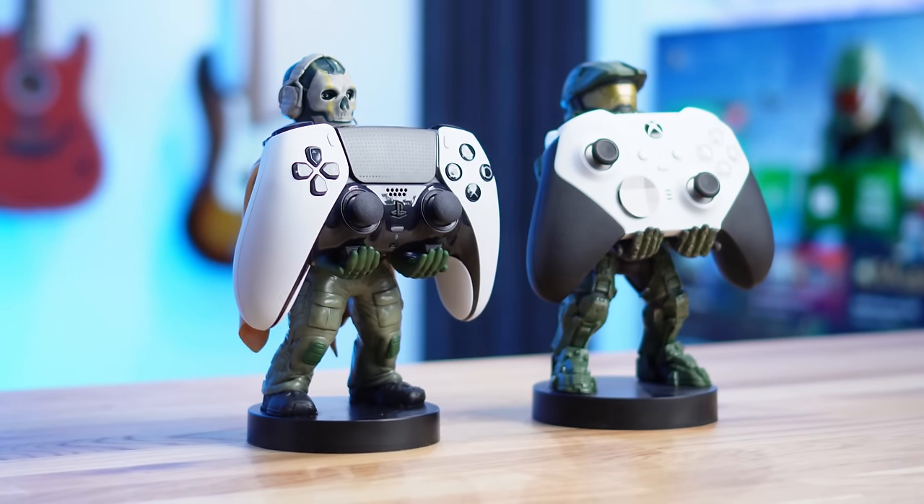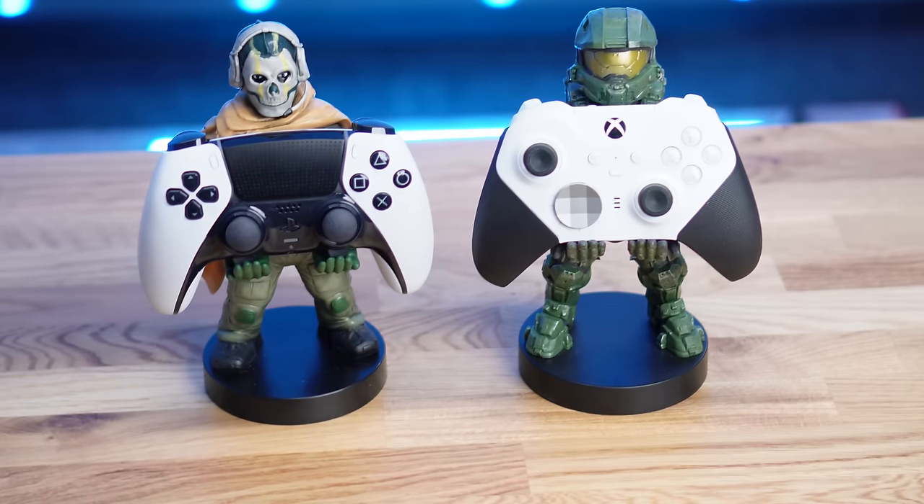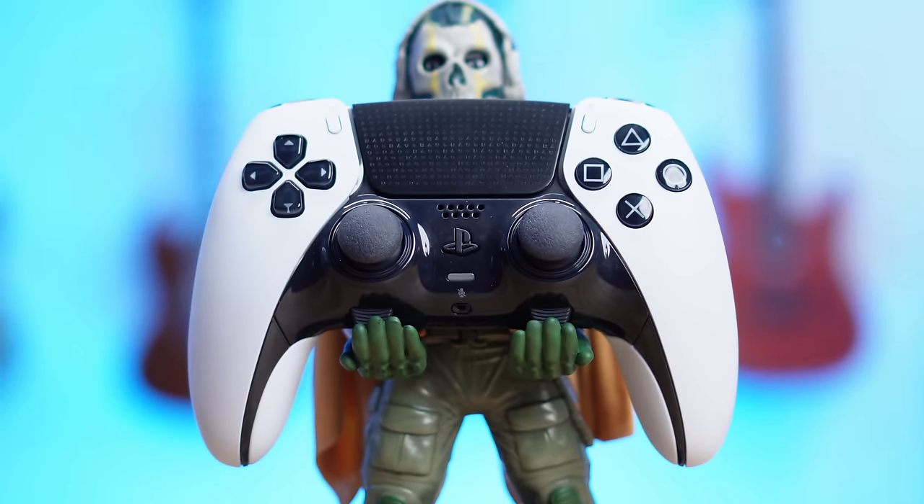I know a lot of you are probably thinking throughout this video that it's pretty stupid that I'm comparing the PlayStation Edge to the Xbox Series Elite 2, because they aren't even made for the same console. But I think it's an important comparison to make, as it's an official controller made natively for the platform by their own manufacturer. And Xbox have been making these pro controllers for years — I think since 2017 — so a lot of the gaming community has a good understanding of what that controller is capable of. So it's a nice comparison to make because we know the limitations of that controller very well.